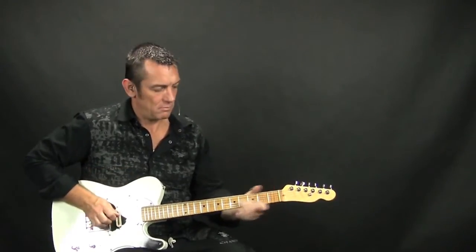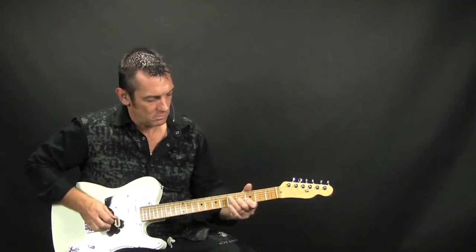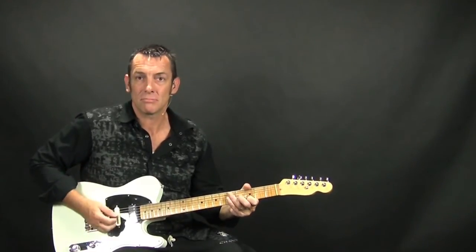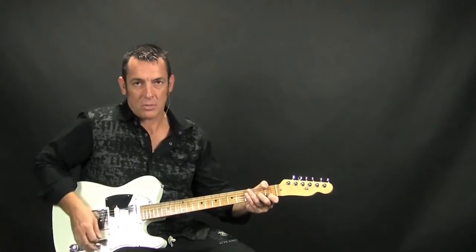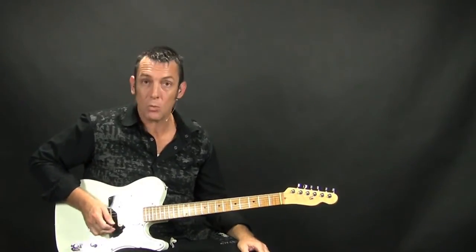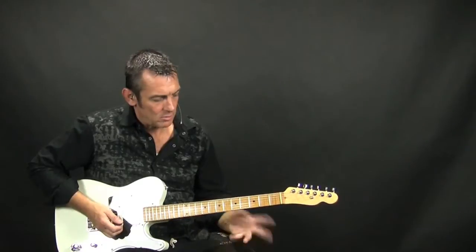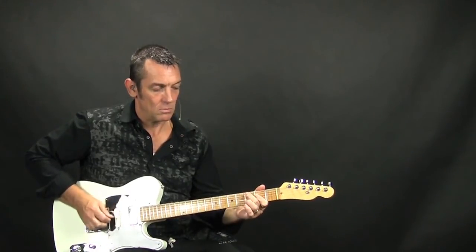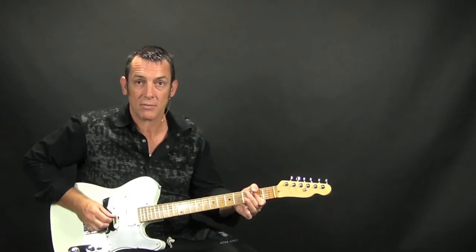That's a typical blues type thing, just out of the pentatonic scale. You slide in there, and you can pick it with your hand or with your pick, or you can pick with your pick and a finger on your right hand — it's kind of up to you on what feels good. What I'm doing is picking it with my pick, and then it finishes off with an open E note on the high E string, so that it kind of repeats. Then you're going to do this little quarter-step bend on the 3rd fret of the low E string, then hit the E note at the 2nd fret of the D string, and then do it again.